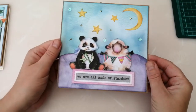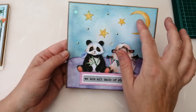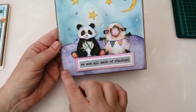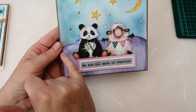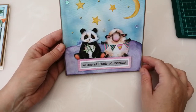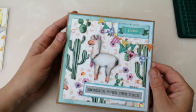Then we've got this one, which is really cute. Patterned paper in the background with moon and stars die cuts from the pack, a few little flat backs and sequins, and then these two cute little guys — a lovely little panda and a sheep holding bunting — and it says 'we're all made of stardust.' I made a bit of a foreground using a scrap from another patterned paper, inked around the edges in Dusty Concord to make it look like a night-time scene. That's the ground they're sitting on. I haven't put anything in the centre of that yet, so I need to do that one.